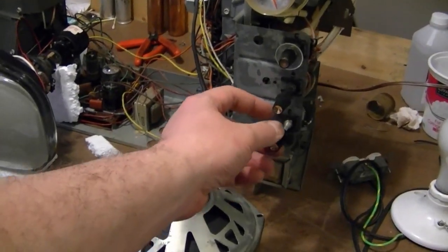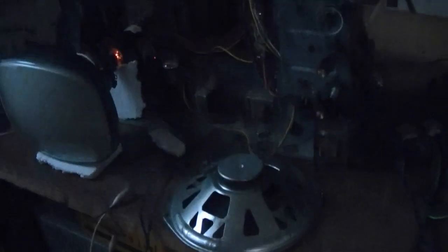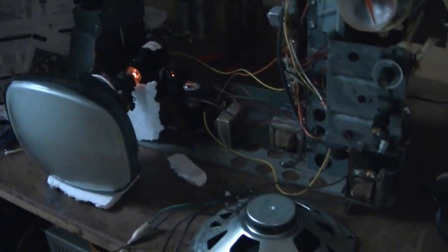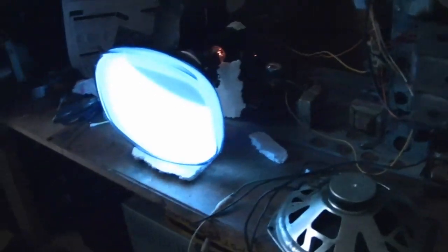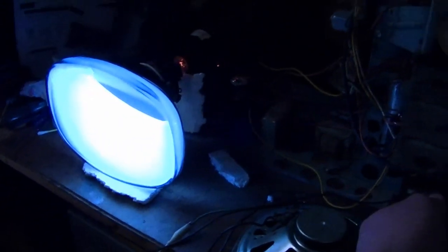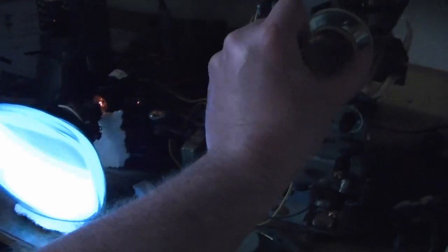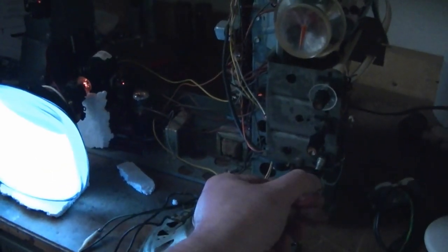Now for a full power test. The yoke's crooked but that's no big deal. It's producing static — excellent. There's sound. I'll hook up an antenna and see if we get an actual picture out of this.